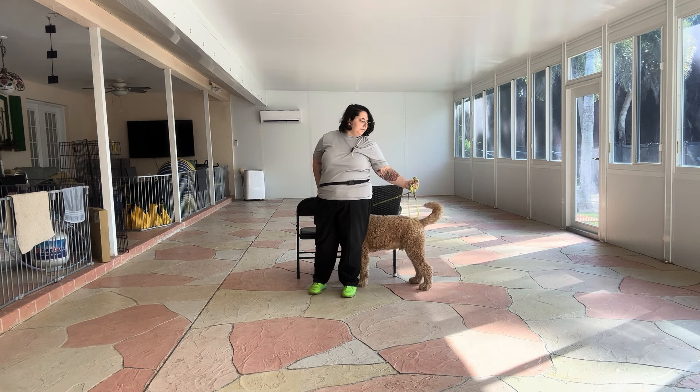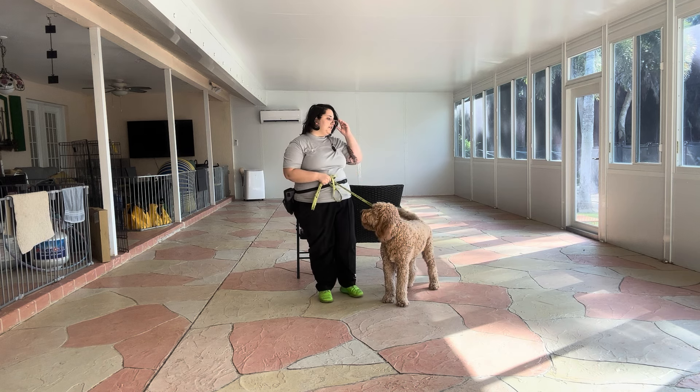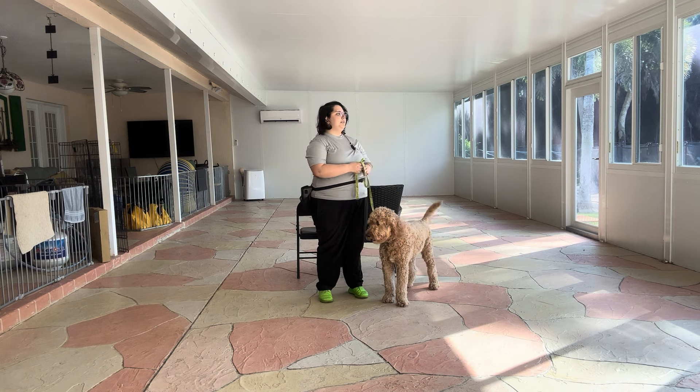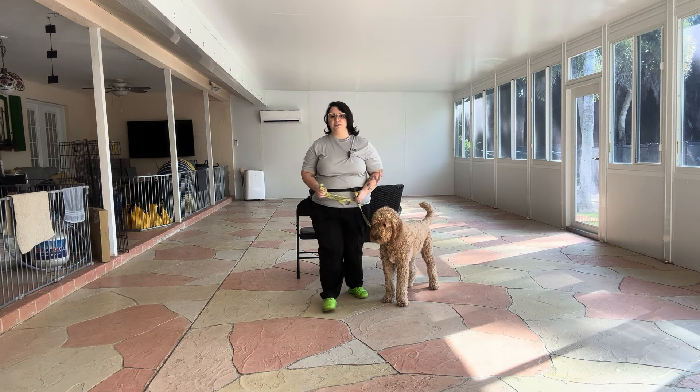Have Mars back up. Come on. And that was a really nice job from Mars. As you can see, he did a really nice job holding his position — he wasn't shifting around or anything like that. Overall, really nice job from Mars today.